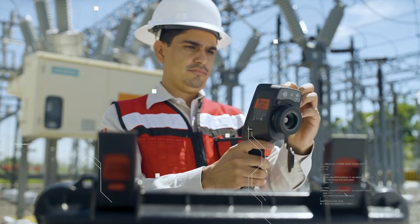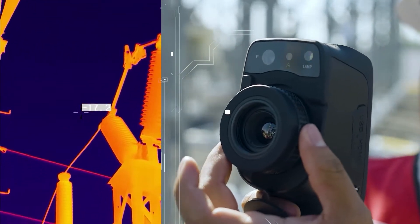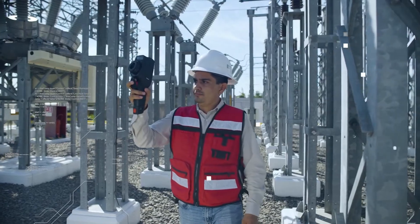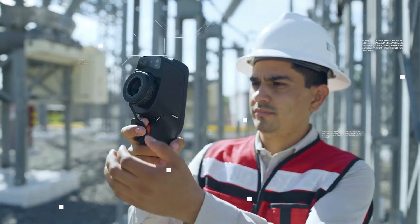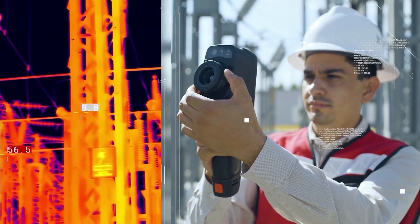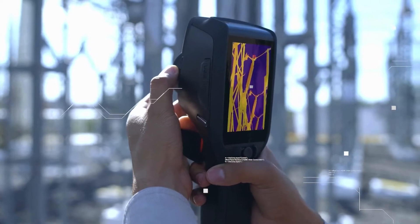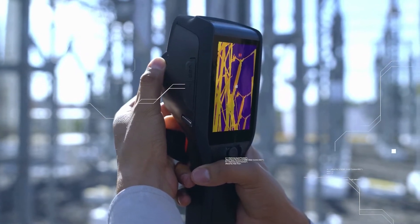It offers high-resolution real-time thermal imaging, infrared video, and a digital camera in a robust and ergonomic design. Its intuitive menu and image fusion technology clearly show the user where the problem is located, with an intuitive user interface and easy operation without training.